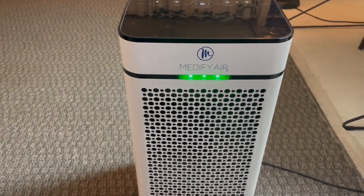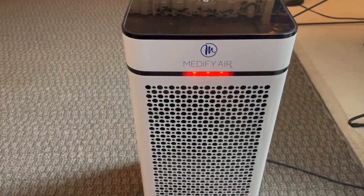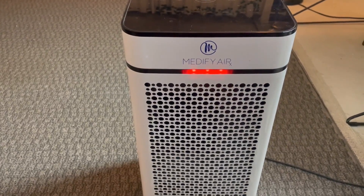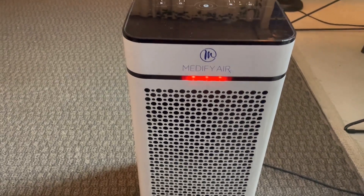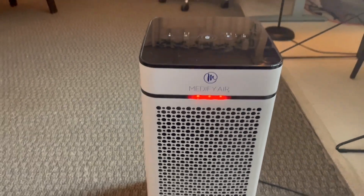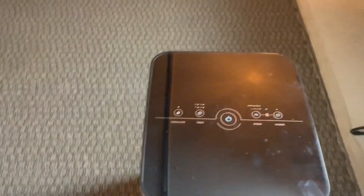You can hear — it's a little loud; it's not the most quiet. You can see there it just kicked into red and now it's going at high speed, and it's kind of loud. So if you're looking for something really quiet, this isn't the one for you. But if your main concern is air quality, then I highly recommend this piece.